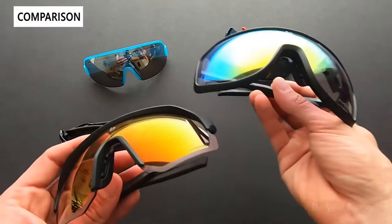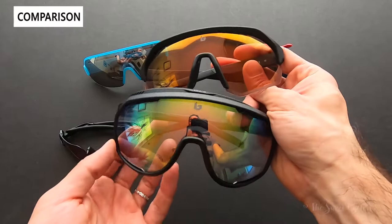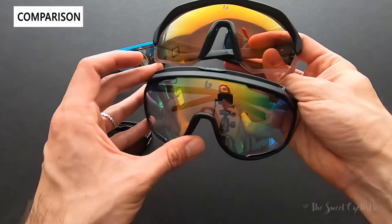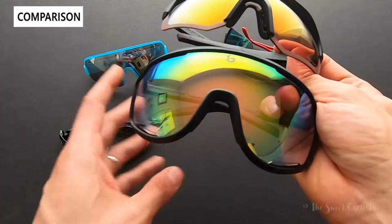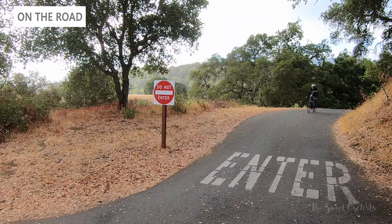We also have the Bollé Chrono Shield, which the Light Shifters are loosely based on — the Shifter model is based on the Chrono Shield — so you can see similar elements in the curvature of the nose piece and venting, though in different places. The Chrono Shield is huge, almost looking like a goggle instead of a sunglass. It has a different phantom lens with a slightly wider transmission range. Side by side, the Chrono Shield is massive, and while I really like it, I prefer the Light Shifter as a more daily sunglass you can wear on and off the bike.